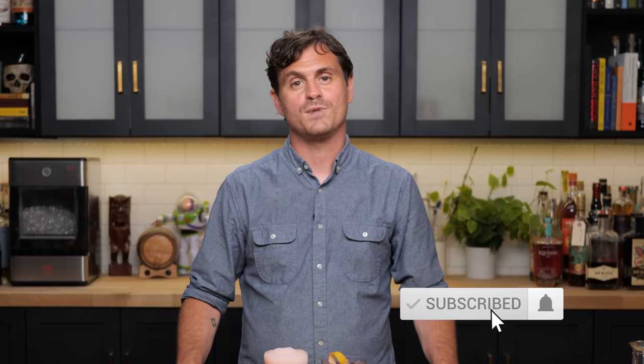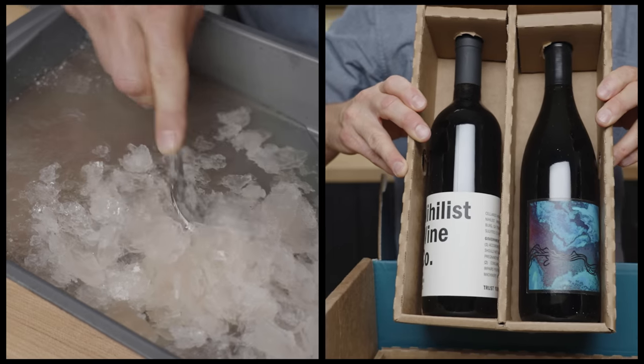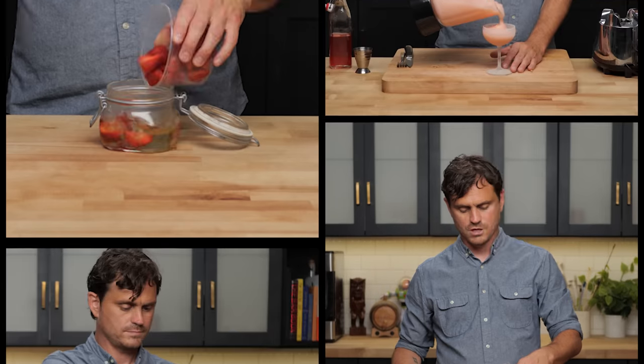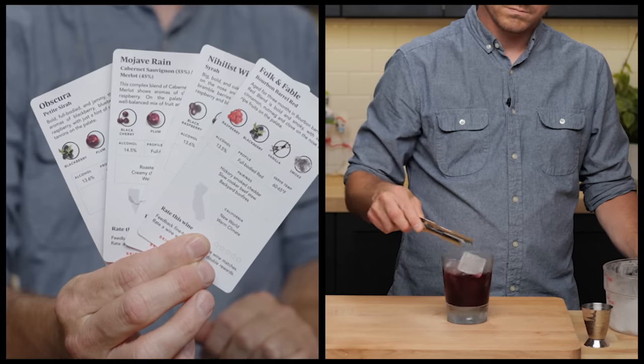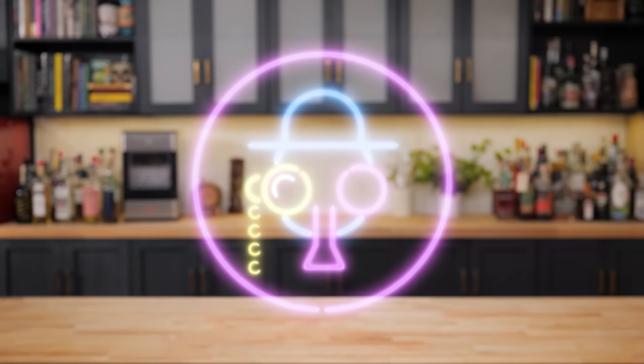What's up guys? Today's episode is brought to you by Bright Cellars, but more about that later. Today we're getting into crushable summer wine cocktails. My name is Leandro Dimenriva. This is the Educated Barfly.